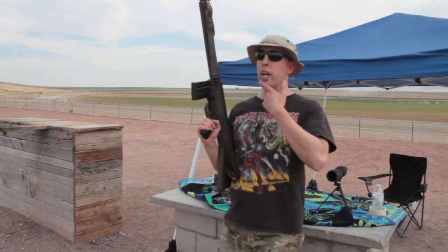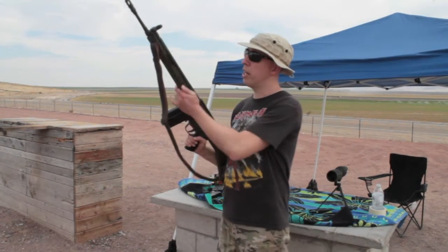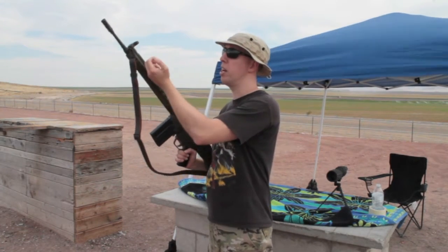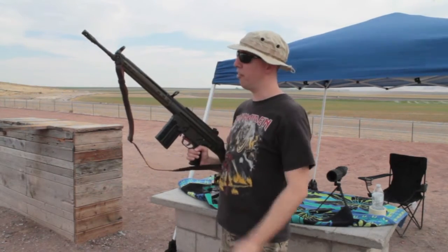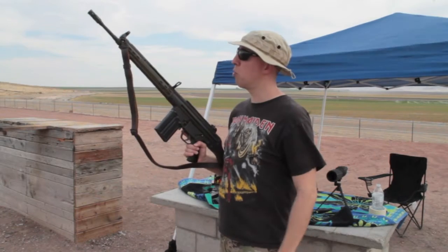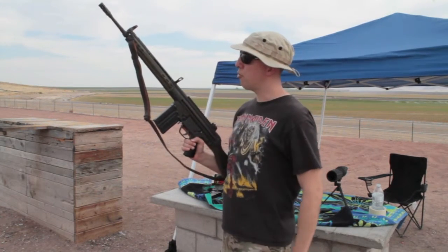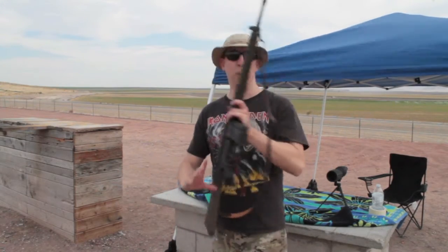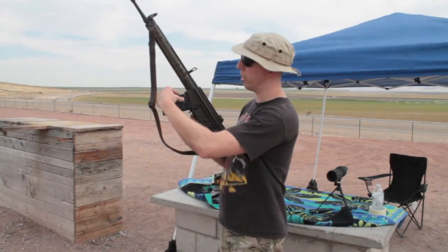Alright guys, before I start shooting, I want to do a quick function test here. The PTR-91 has a cocking handle up here on the left side. I just want to pull that guy back and get it into that notch — it's kind of stiff, it's still brand new. Put that in the notch there, the bolt's locked back, so the chamber's open, and then you switch out your magazines, just like an AK.